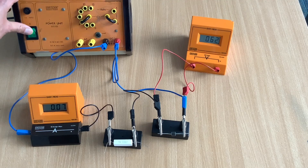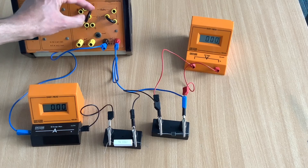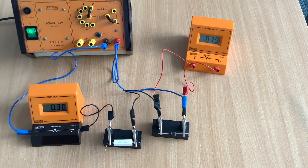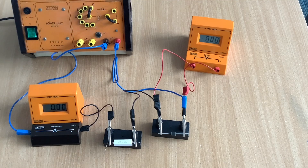Once you have adjusted your power supply and measured a range of potential differences across the diode when it's connected in forward bias, we're then ready to try and get the points for the negative potential difference and negative current. To do that, like with the resistor, we will need to reverse the connections to the power supply.